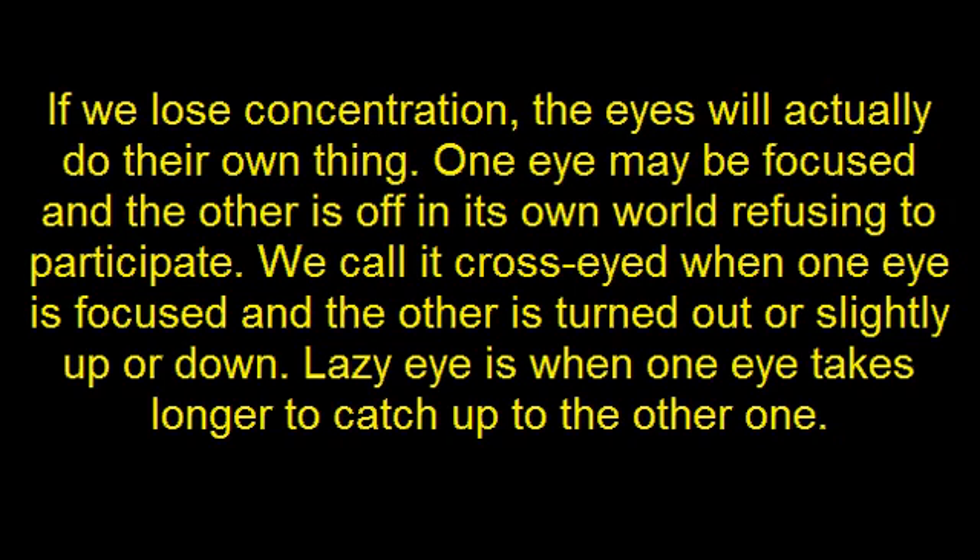If we lose concentration the eyes will actually do their own thing. One eye may be focused and the other is off in its own world refusing to participate. We call it cross-eyed when one eye is focused and the other is turned out or slightly up or down, and lazy eye when one eye takes longer to catch up on the other one.